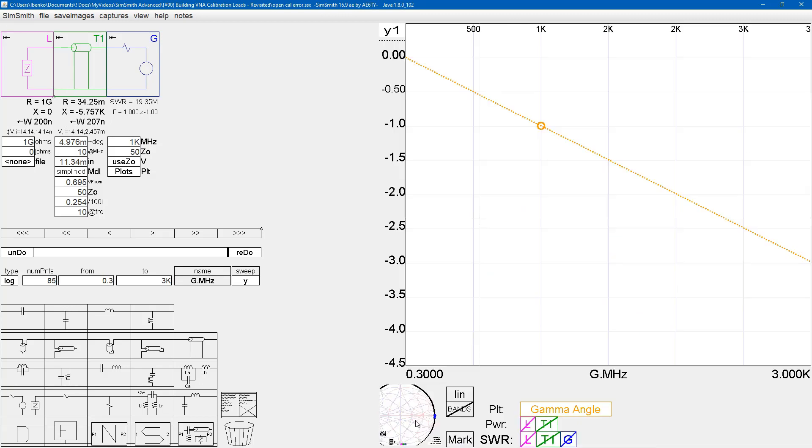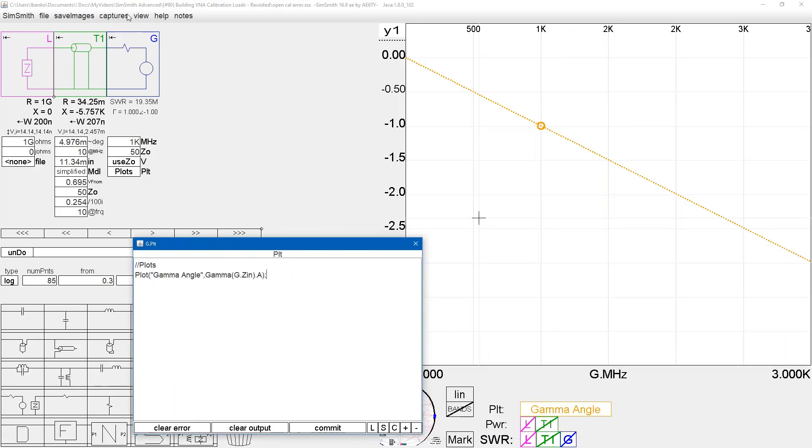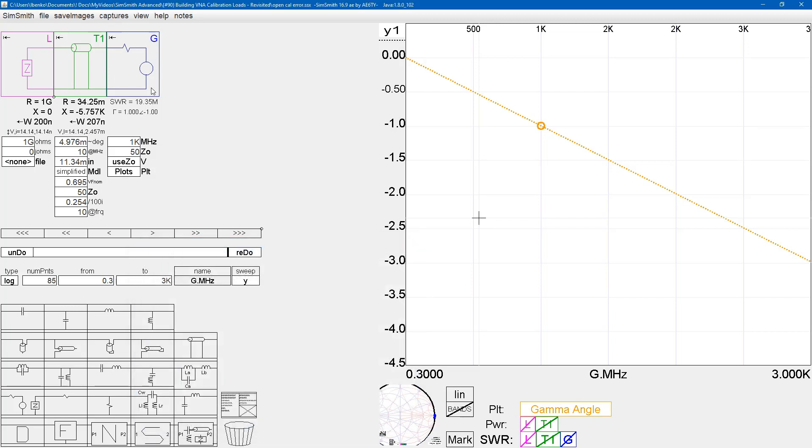If we plot in SimSmith the phase of gamma — plotted by saying plot gamma of G dot ZN, the input impedance right here — and look at the angle of it, we see that ignoring this 12 thousandths of an inch, up to about 500 megahertz it's less than half a degree of phase shift. It's about one degree of phase shift at a gigahertz, and about three degrees of phase shift at three gigahertz. That's all it takes — 11 or 12 thousandths of an inch — to reduce that phase shift to zero.